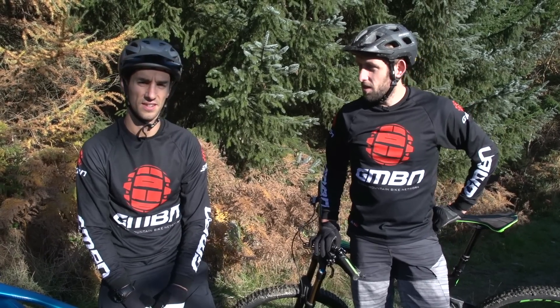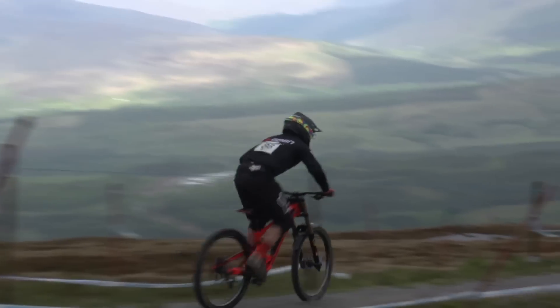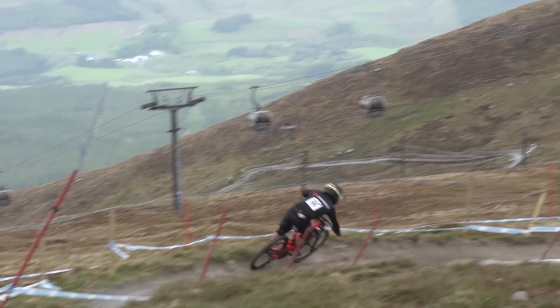Downhill racing — it's easy, isn't it? It's all downhill. Well, yeah, you might think so. The tracks are relatively short, three to five minutes. But consider this: within 15 seconds of leaving the start, your heart rate will already be almost maxed.